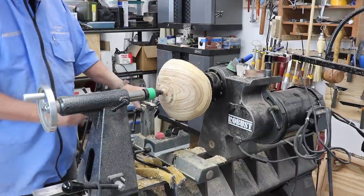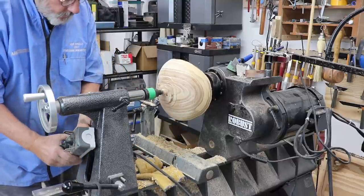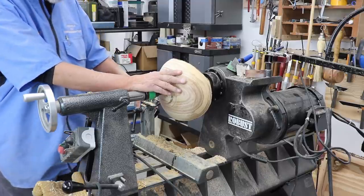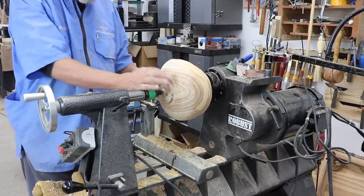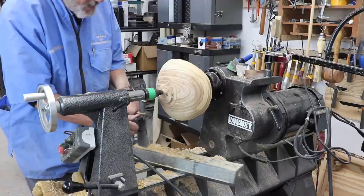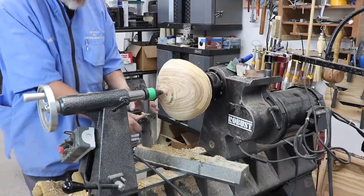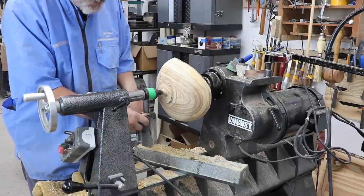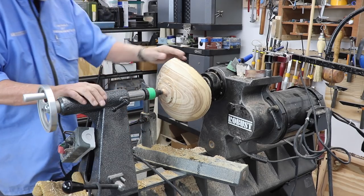So I can think of probably three different situations where you would use this chuck. When you're initially turning a natural edge bowl - this is a rough-turned piece, so now I'm truing up the tenon. And then when you finish at the very end and complete the outside, I'll show you that in the bowl I'm turning.